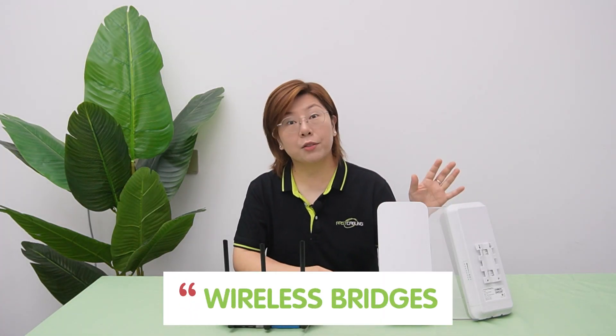Hi tech enthusiasts, welcome back to our tutorial channel. Today, we are shifting our topic to wireless bridges.